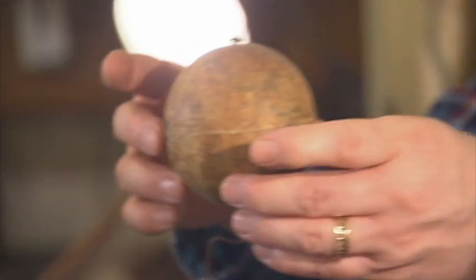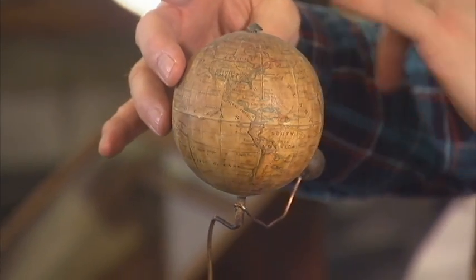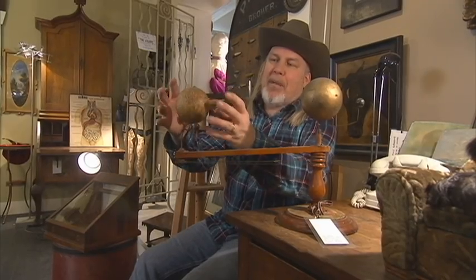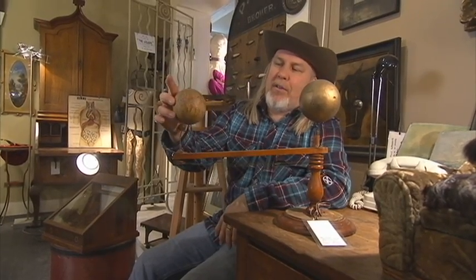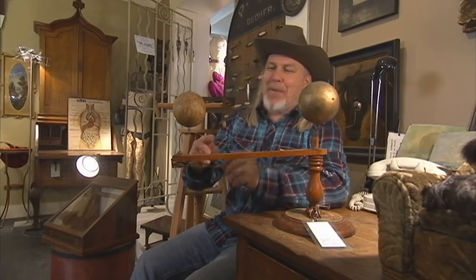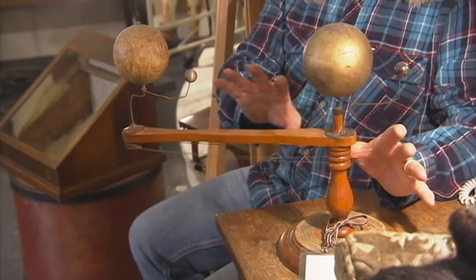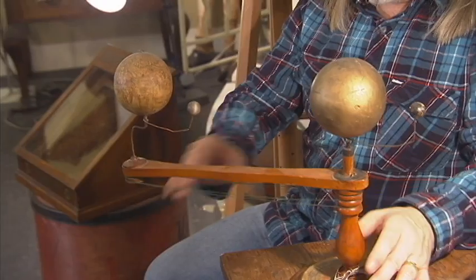This one dates from about 1900 to 1910. The earth is actually papier-mâché, then lithographed with paper, which would have a map of the world on it just like a globe. This is just a gold-painted ball to represent the sun. This one's had a little bit of repair — somebody put a little copper wire on there because the original wire is gone. This one may in fact have had other planets on it at one time; it's hard to tell.